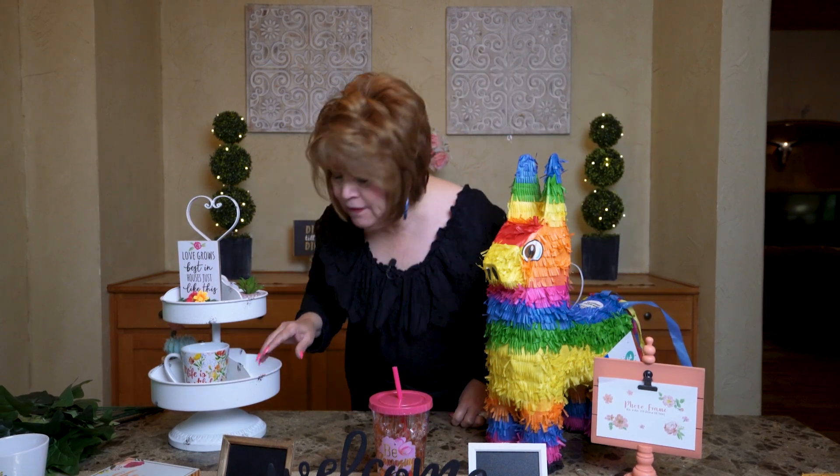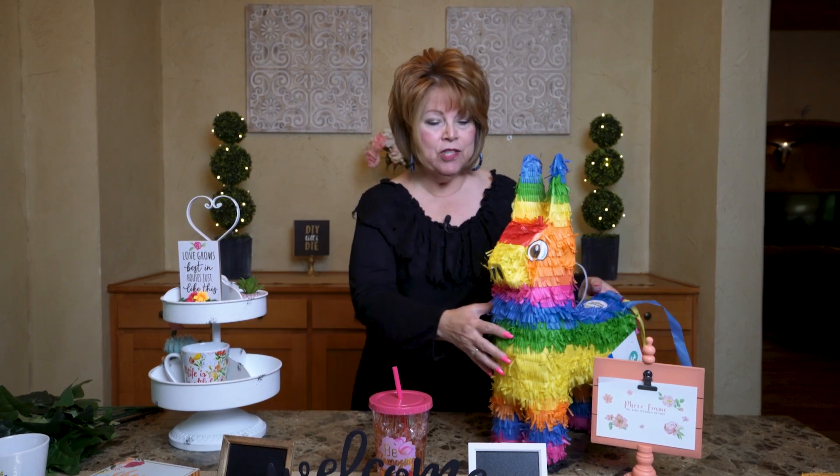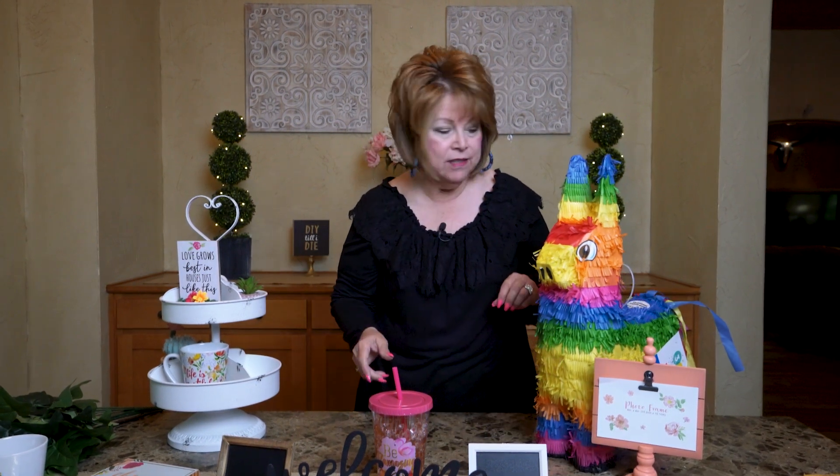So I didn't find everything for my tier tray, but I'm working on it. I just wanted to share with you what all I got at Dollar General.